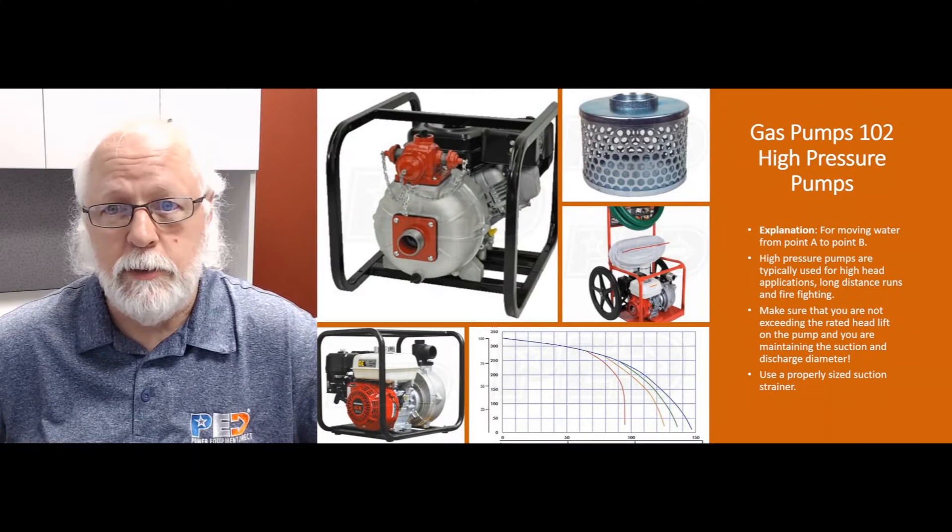Hello again everybody, this is Jim, your product expert with Water Pumps Direct, coming to you with another Q&A video for your viewing pleasure and enjoyment. Today we're going to talk about gas pumps 102 and high pressure pumps.